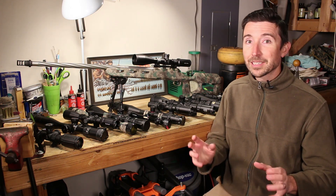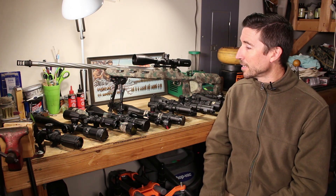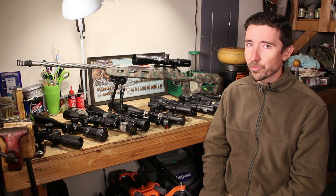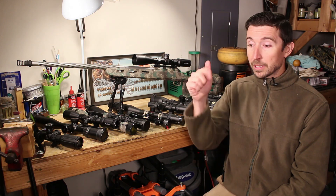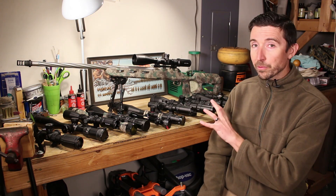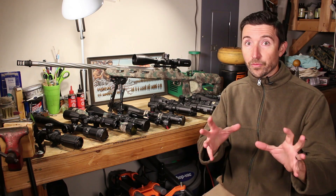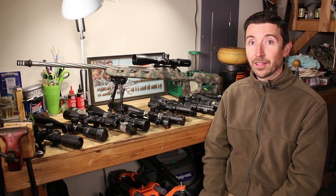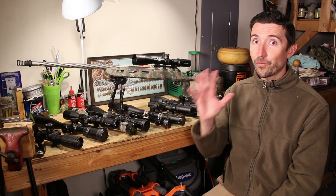Thanks a lot for watching, you guys. This has just been a quick little addition. If you have any other weird scopes that you're kind of wondering about, please leave a comment down below and maybe we can talk about that. I thought this was probably the extreme case that a lot of folks would actually be dealing with with their own carbines. Thanks a lot, and I'll see you in video five.